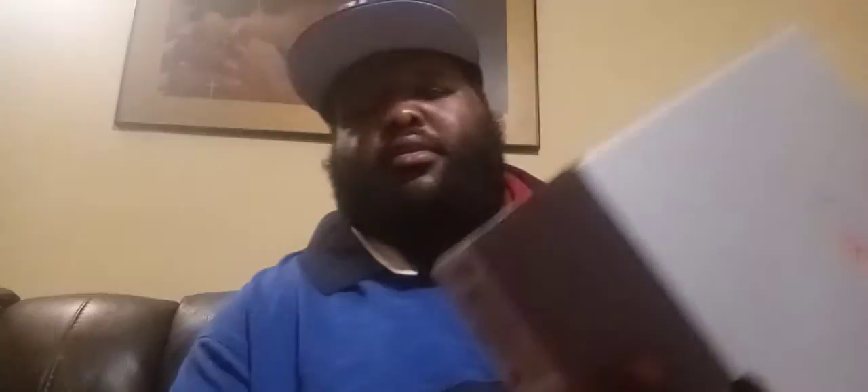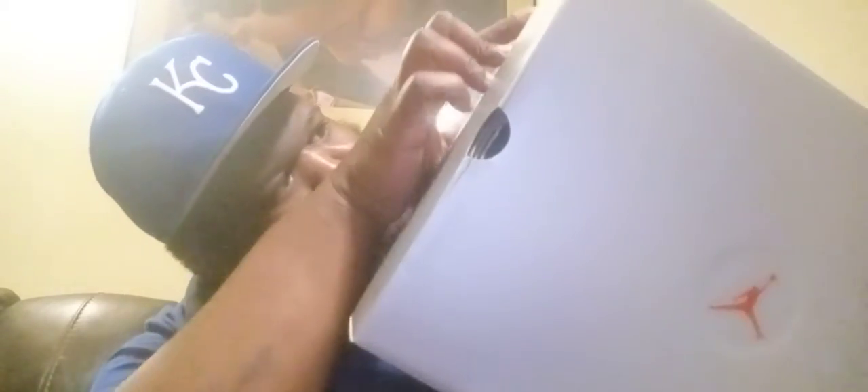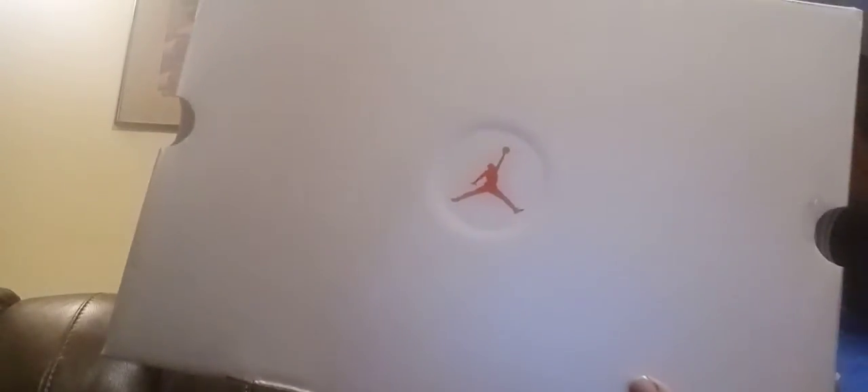Last look. I love the OG box — let the Retro 13 box come up. I had to pay full retail for them. There's a QR code behind the label — if the label doesn't have that QR code visible you can feel the QR code. Silver Jumpman box with the red Jumpman.